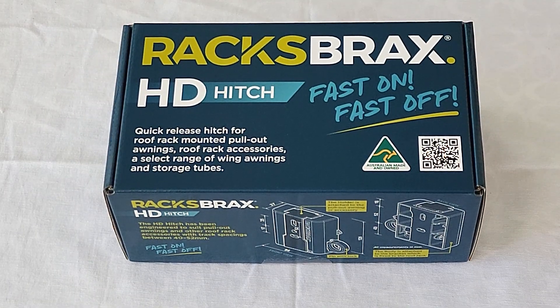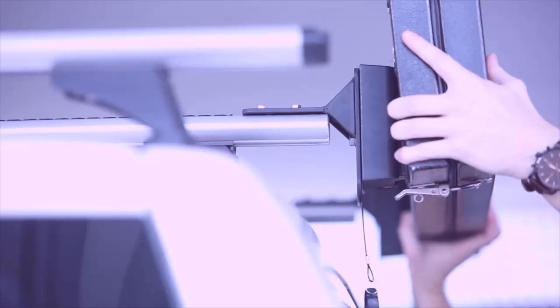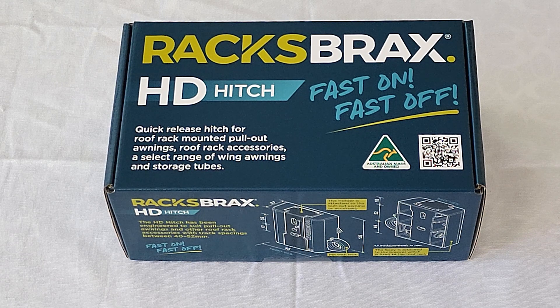Rax Brax is an Australian company and we specialize in four-wheel drive accessories for roof racks, specifically those aimed at getting accessories on and off your vehicle roof rack very quickly. Our products are designed, manufactured and assembled here in Brisbane, Australia, and we ship to dealers across Australia and the world.